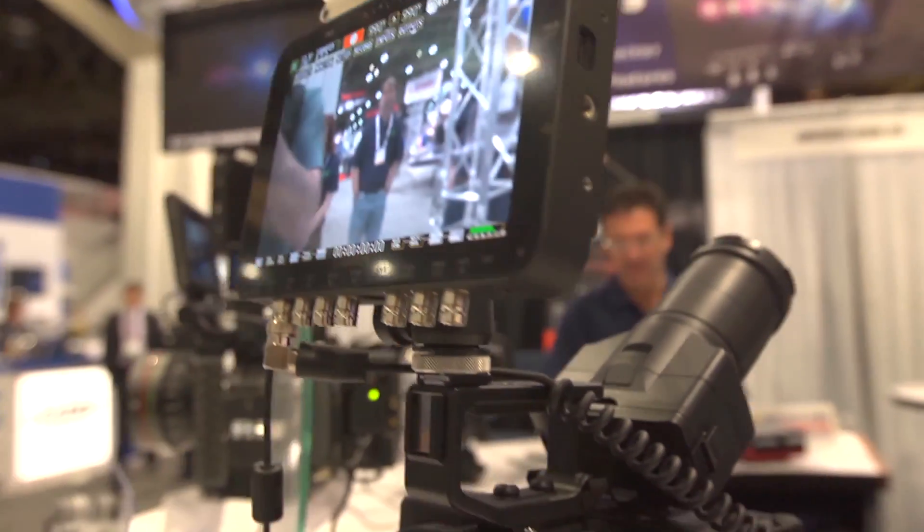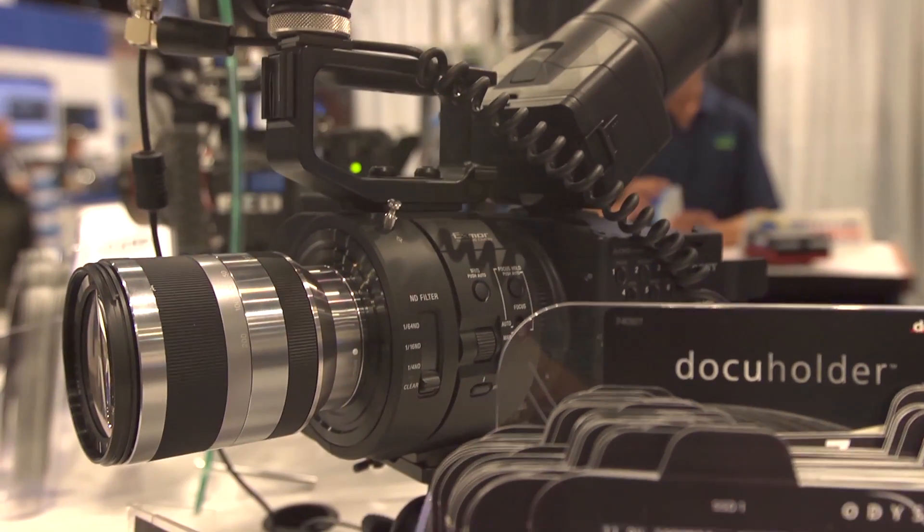One of the things we're announcing here at the show is support for the Sony FS700. We've put together a package with Sony, and we're going to be able to record 2K or HD raw at 240 frames per second. And I'm not talking about just five seconds — it will record up to 45 minutes continuous using two 960 gig drives.